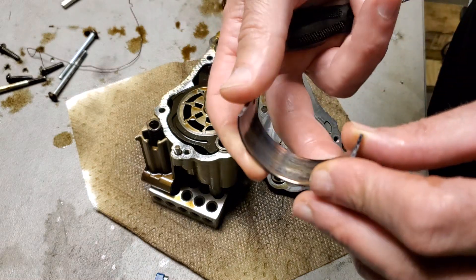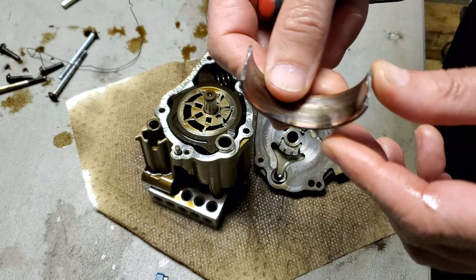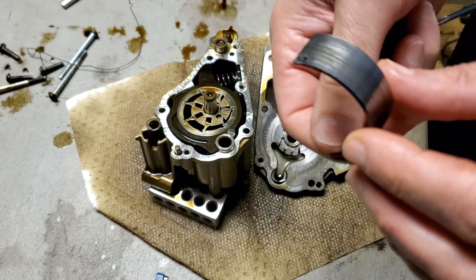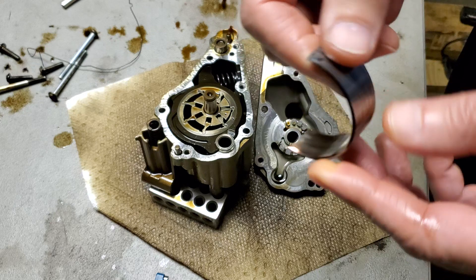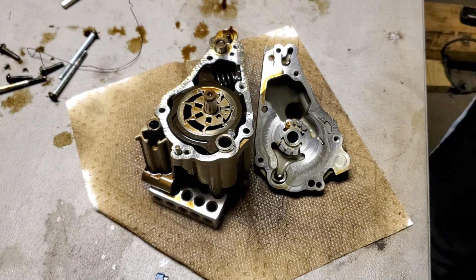So what happens on many N55 engines is this. This is a bearing that has run dry and actually bonded itself to the crankshaft. This is what's called a spun bearing, and it necessitates an engine rebuild. So why does this happen and why does it happen on N55 engines?